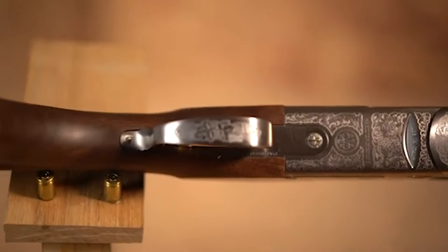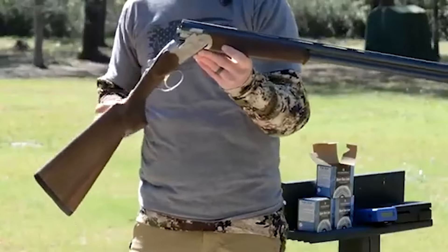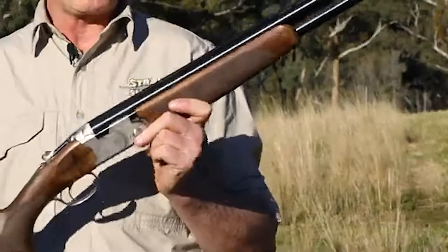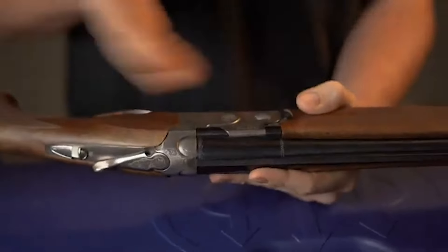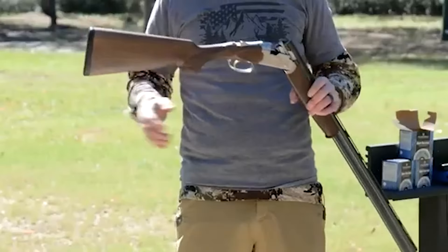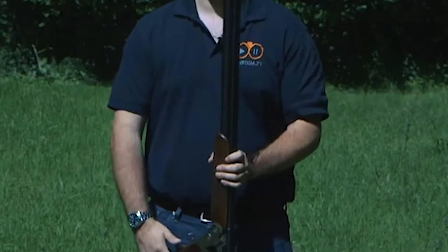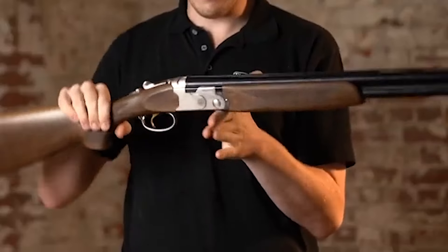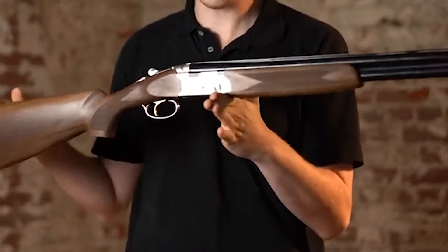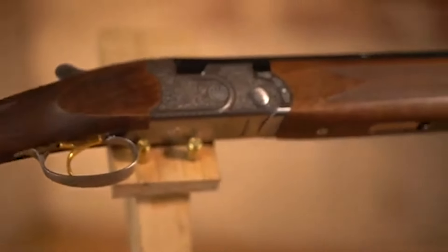One of the notable aspects of the Silver Pigeon 1 is its suitability for a variety of shooting activities. Whether pursuing game birds or engaging in sporting clays, this shotgun delivers consistent performance. The multi-choke system allows for adaptability in different shooting scenarios, enhancing accuracy and pattern control. Additionally, the ribbed barrels offer improved sight alignment and balance, contributing to a smoother swing. While the game version lacks an adjustable trigger, the sporter variant includes this feature, catering to individual preferences. The safety catch design, which stays in the ready-to-fire position when opened, is a practical feature appreciated by many shooters. The Beretta 686 Silver Pigeon 1's legacy lies in its durability and timelessness, garnering a loyal following for both professional and recreational purposes.